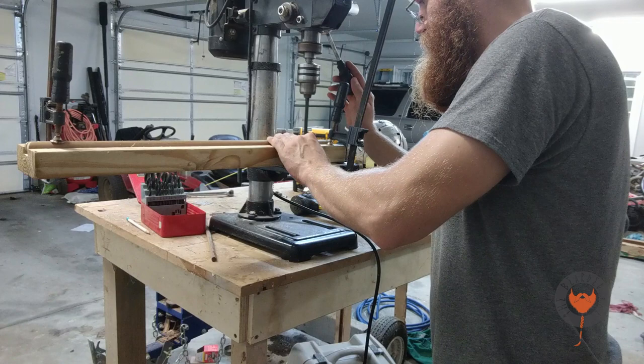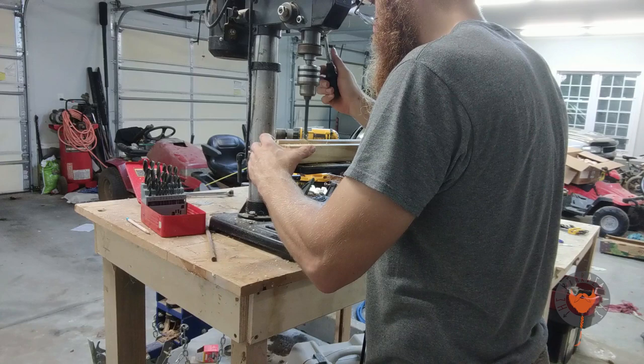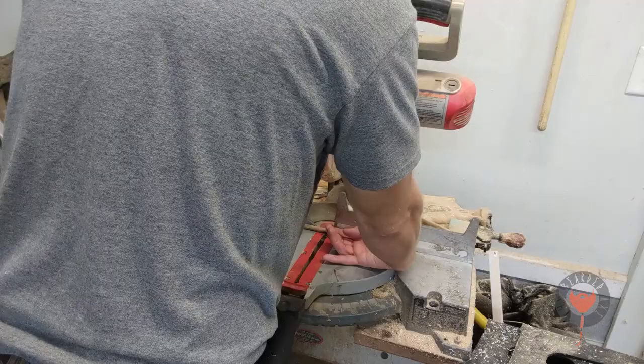Some of you have already guessed — this is a jig. A jig to keep the rod from spinning as I drill it and to make sure all the holes are all in the same direction.